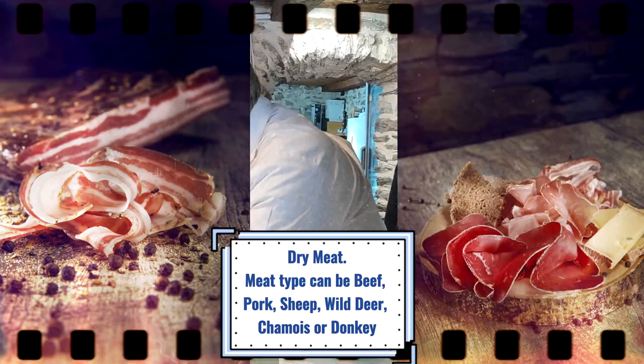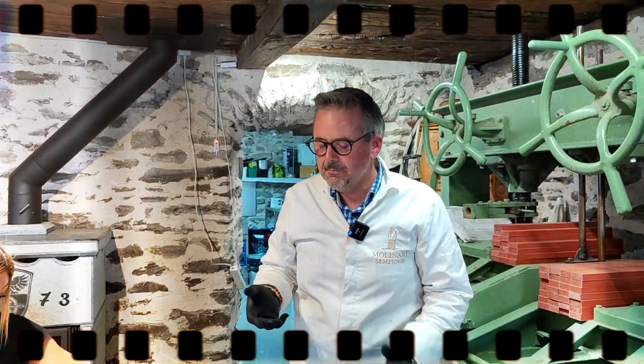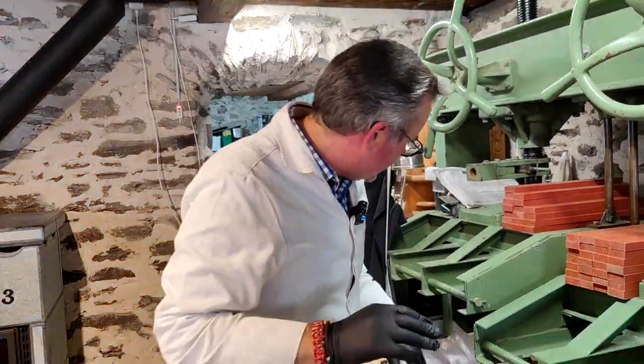Dry meat from beef, you can do dry meat from pork, you can do dry meat from sheep, for example, from wild deer, red deer, chamois. And what is really very tasty — it's Italy style — is from the donkey sausage. That's for me the best. Local meat.